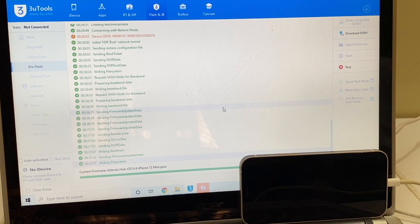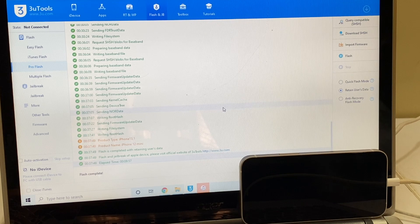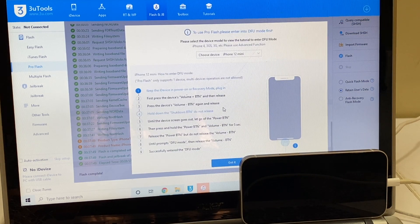Do not unplug your device at any point of time. Make sure you use the original USB cable of the device. Also, make sure all the device drivers are installed before starting this procedure.